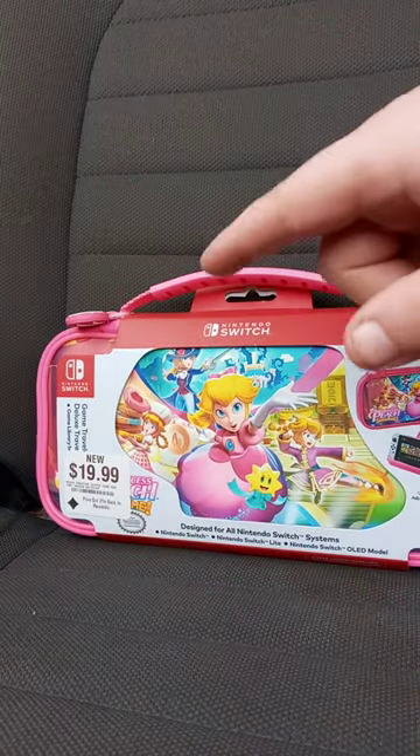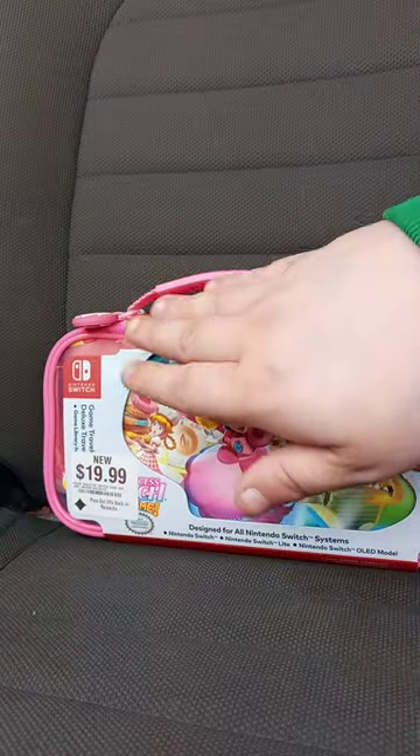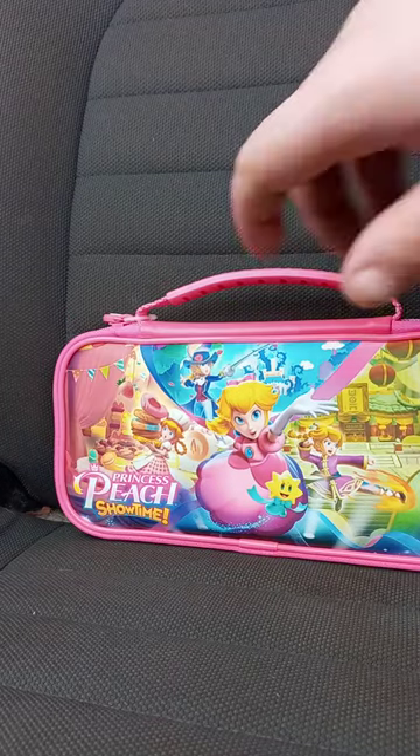Let me go get a pair of scissors to cut the little package off. Okay, I got this off, and it's signed for Nintendo Switch, Nintendo Switch Lite, and Nintendo Switch OLED model.